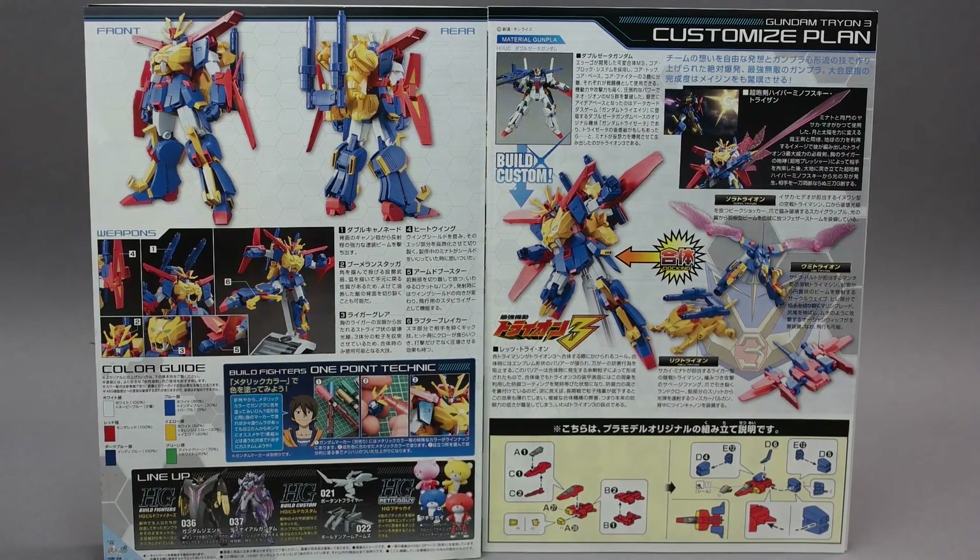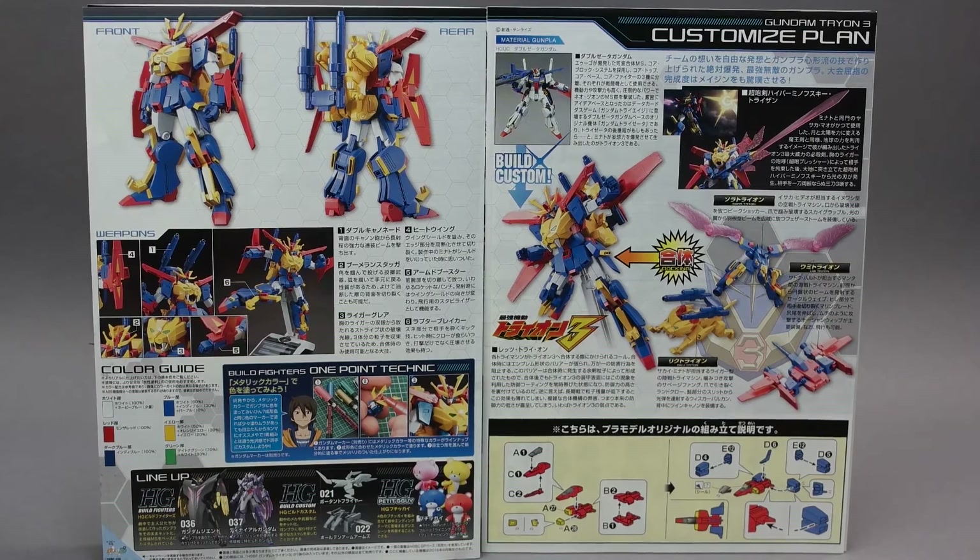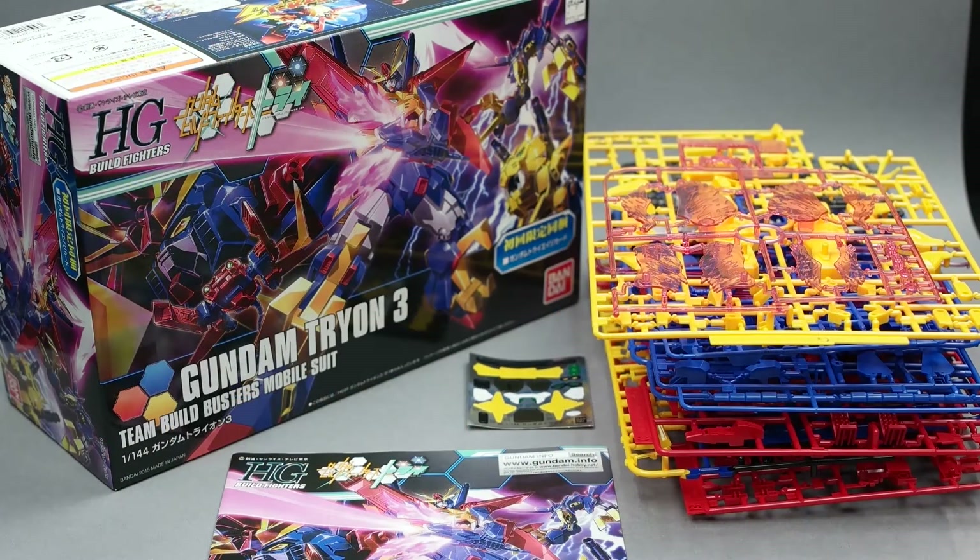The high grade Tryon III is a great addition to your collection of Gundam Build Fighters. I give this kit a thumbs up and I look forward to building it soon. I hope you liked watching this unboxing video — I want to hear all your comments and suggestions on this kit or anything Gunpla.